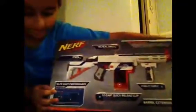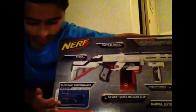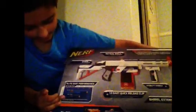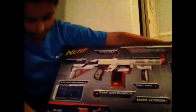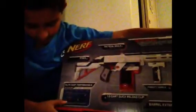It says 69% of your darts will go from 85 to 86 feet, and then 31% of your darts will go 58 feet. And they have this new printing on all their Nerf blasters.